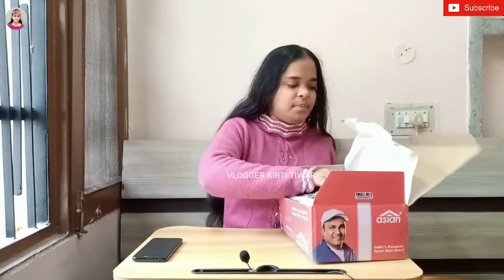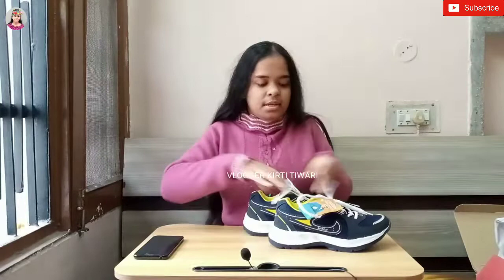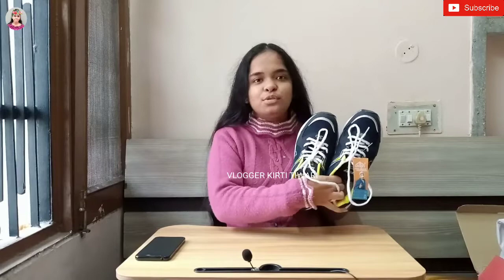I have opened the box and wow, these are my shoes right in front of me. These are the shoes I ordered from Flipkart. Let me show you the shoes and give you all the special information. At the end I will tell you whether you should buy these shoes or not.